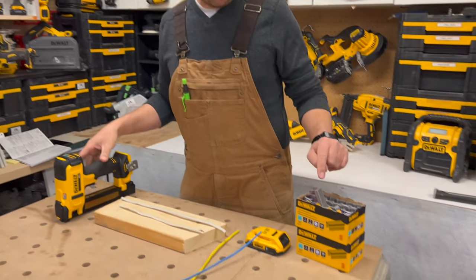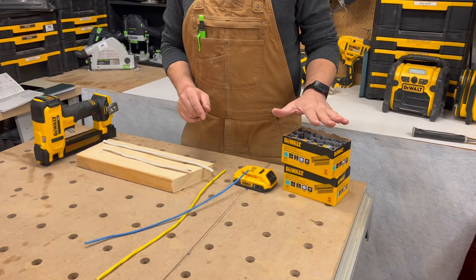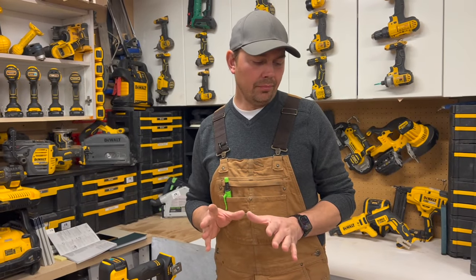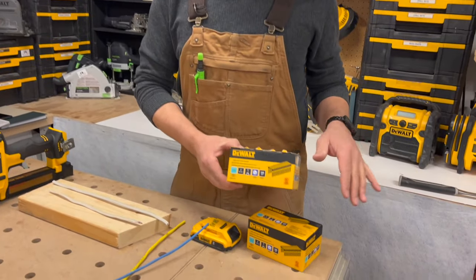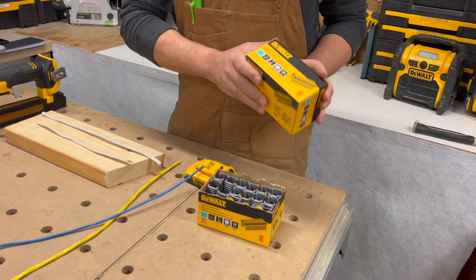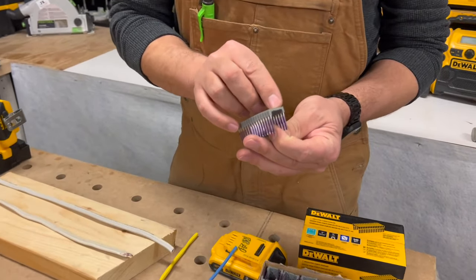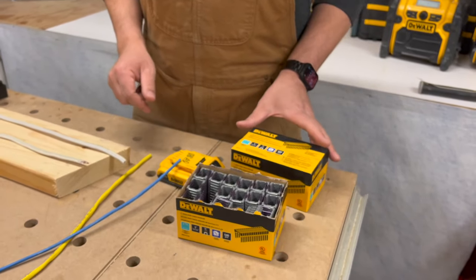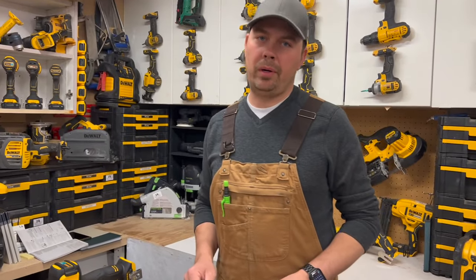These boxes contain 540 staples per box and they cost about 20 bucks — that's Canadian. I've seen them for like 25 on Amazon as well, so we'll leave some links like I said. Another thing about the staples: they are three-quarters of an inch across and one inch deep. So if you want to know those specs, there you go. And they're meant for indoor, not outdoor.